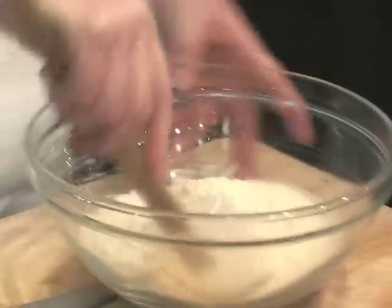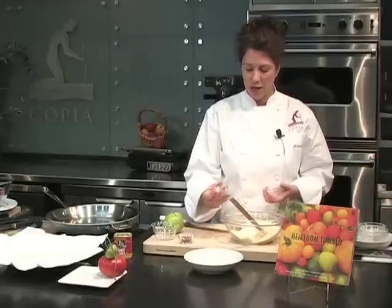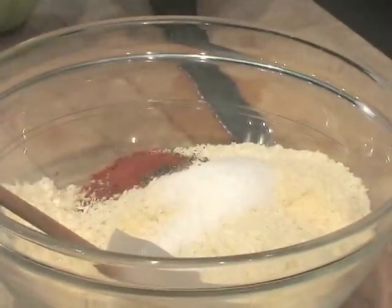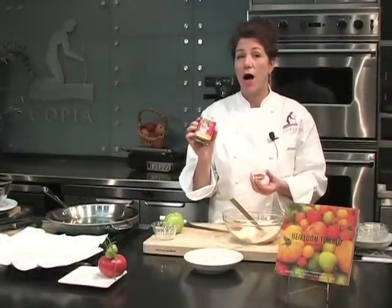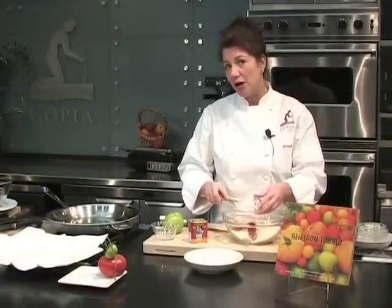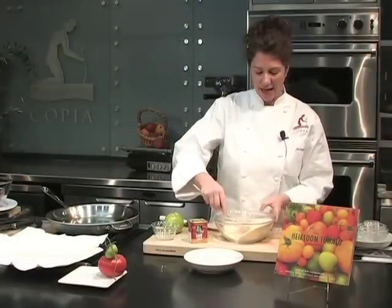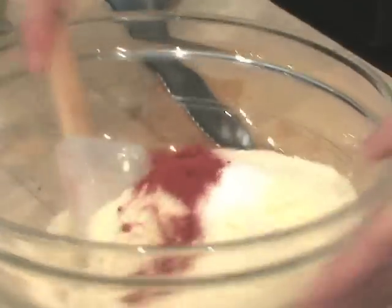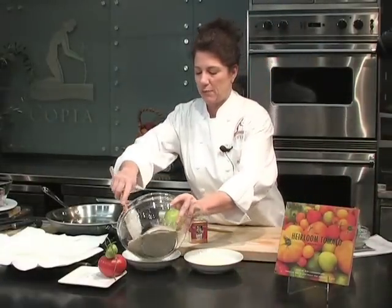I'm going to mix those things up and add some flavoring to my dry mixture: some salt — everything, especially fried things, is good with salt — some pepper, some cayenne pepper for a little spice and heat, and one of my very favorite cooking ingredients: pimentón de la Vera, otherwise known as smoked paprika. It's Spanish smoked paprika, kind of like how a chipotle pepper is a smoked jalapeño — similar smoky flavor, though not quite as hot. It's going to add smoky goodness and a little more depth and dimension. I'll mix this all up and turn it into a shallow bowl for dipping the tomatoes in.